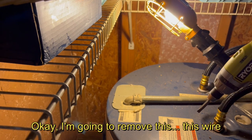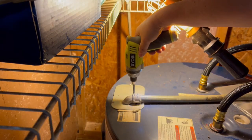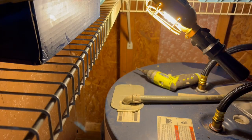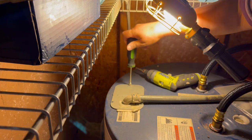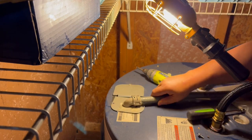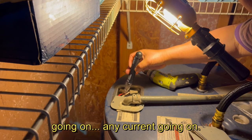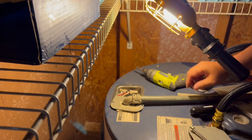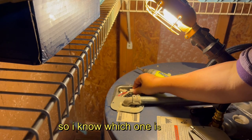I am going to remove this wire from here and test it to see if we have any electrical current going on. Just let it go clear. And I want to make sure I take a good picture of the wiring so I know which one is which.